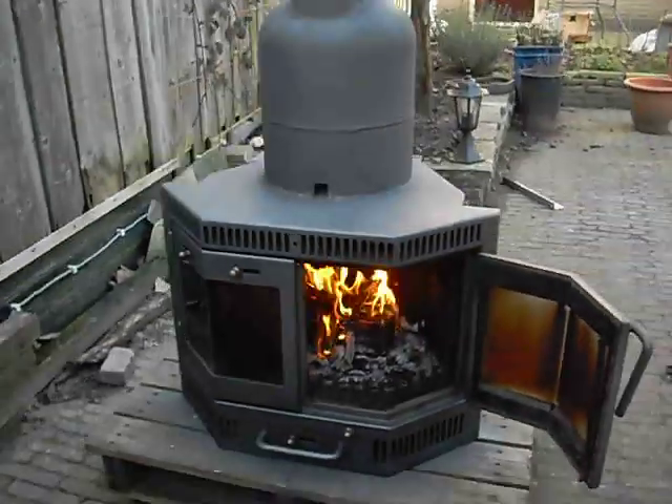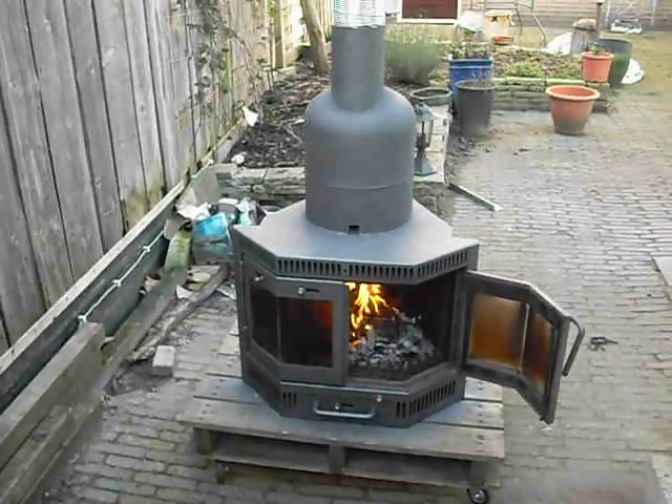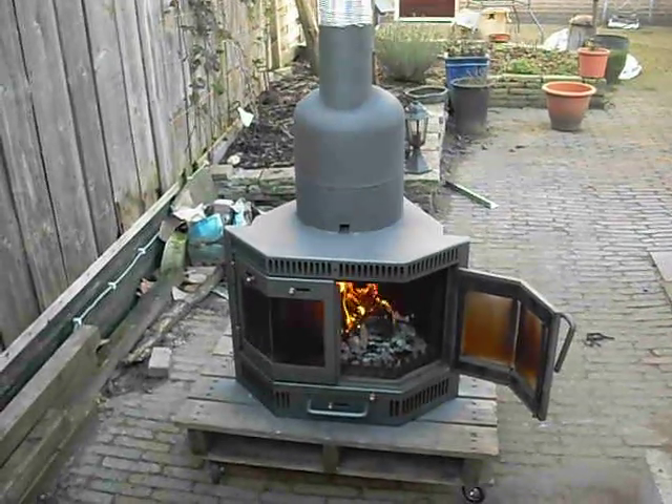This is it, my finished work of art — a converted wood stove to rocket stove principle. Anyone can do it, it's really simple and it works really well.